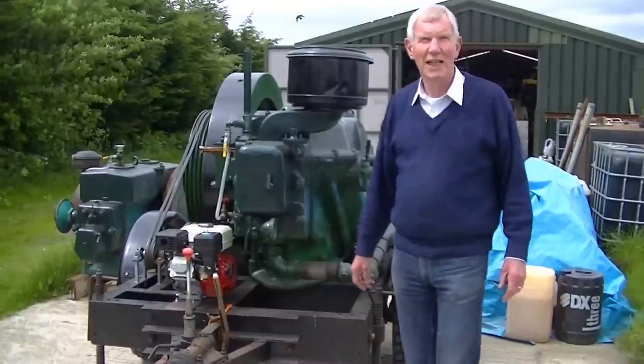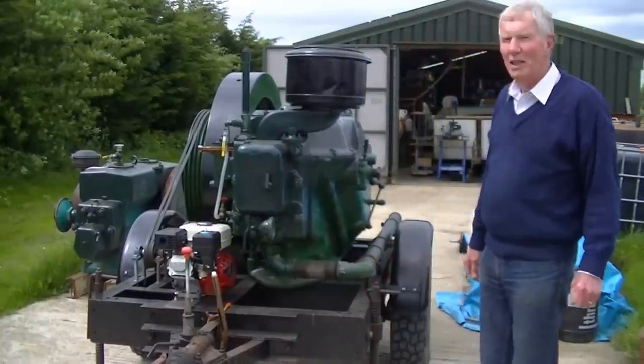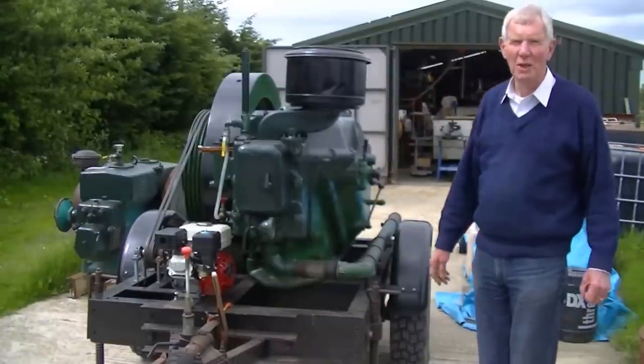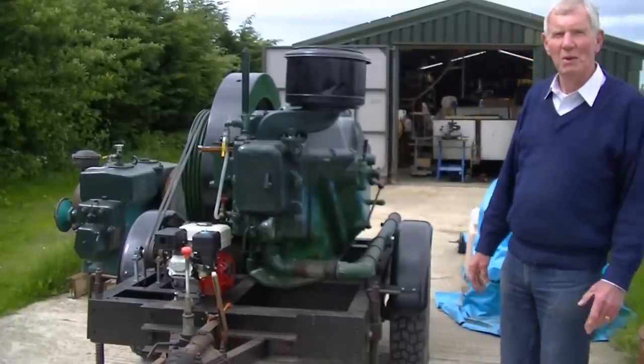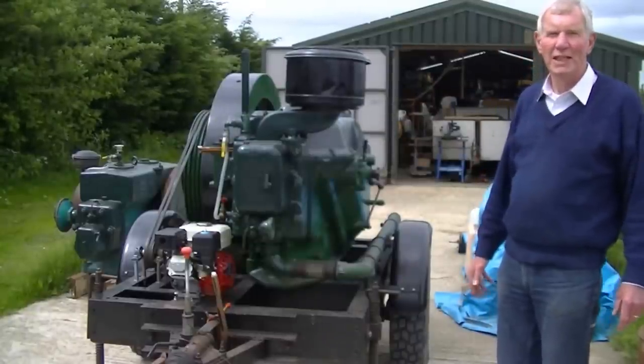Good morning on a rather dull and blustery Norfolk morning. My name is George Bell. This is my Blackstone engine, which I rescued from probably a fate worse than death in the Gulf during the 70s and 80s.